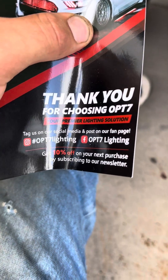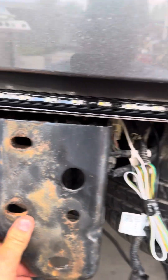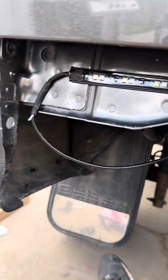Welcome back to the channel. Today we have the old F-150 here and we're going to be installing a rear LED light strip across the back of this thing, in between the tailgate and the bumper. I have the Opt7 LED light bar, and here it is mounted on my 2015 F-150.